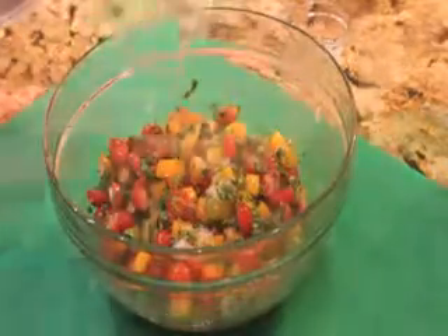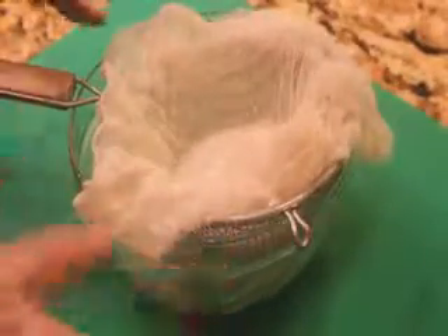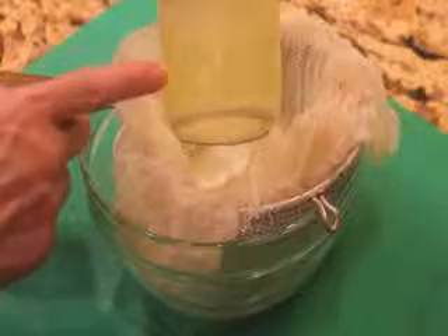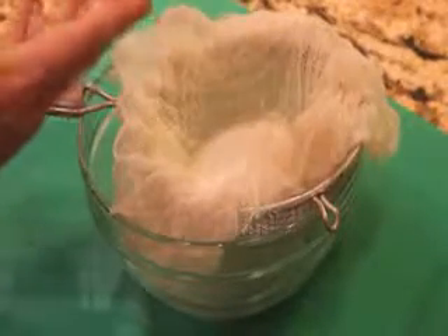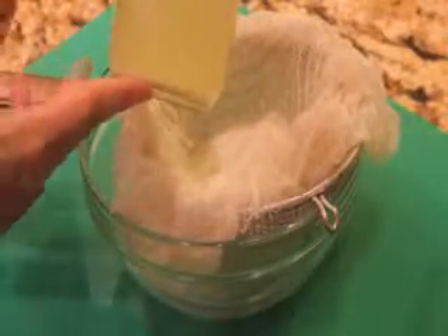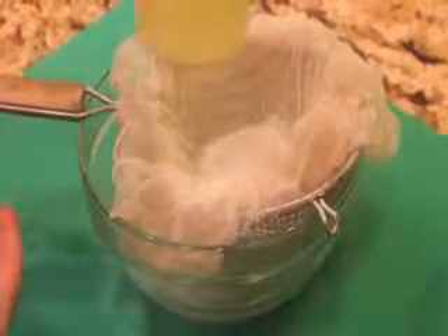Let's take a moment and look at whey. Whey is a liquid leftover after you strain out yogurt. Here I have a strainer that I've lined with cheesecloth, put in some yogurt, and in just a very short time you have a lot of liquid. You can take that liquid, put it in a jar, and it's going to last six months in your refrigerator, and it really helps start a ferment. It's also very useful for soaking grains to make them more digestible. So I keep some and I use it quite frequently.